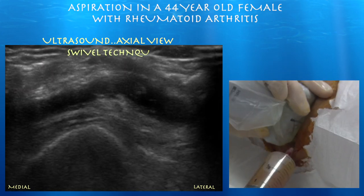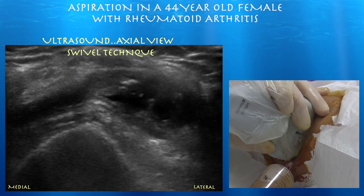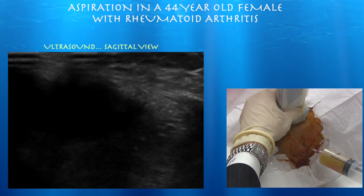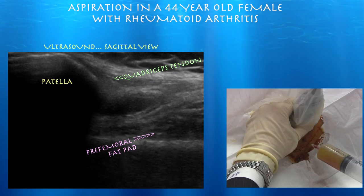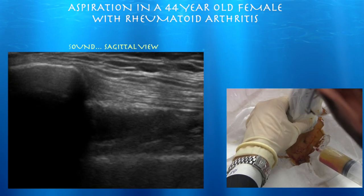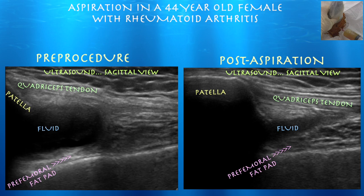Here I am using a swivel technique — I'm seeing the proximal end of the needle, and now I'm trying to swivel to get the needle tip. Notice how close the probe is to the needle, which is why this was done with a sterile technique. This is after we aspirated a fair amount of fluid — you can see how much we were able to decrease the size of the effusion. Sometimes you can't get all the fluid out, as there may be a fair amount of debris within the effusion, making it hard to get it all out.